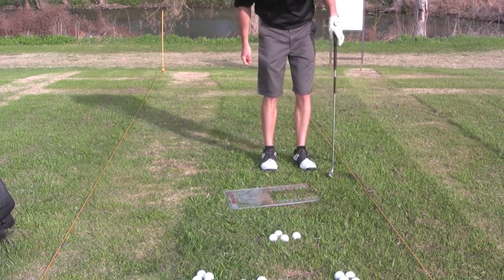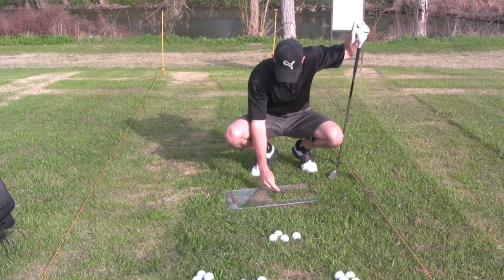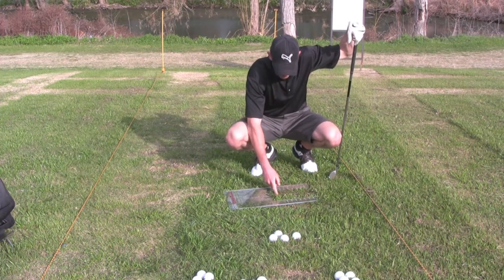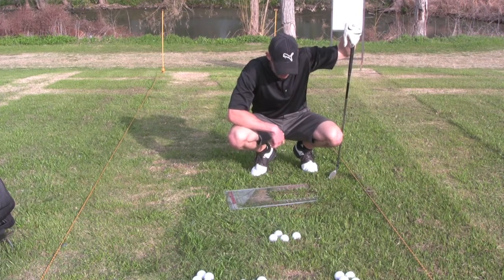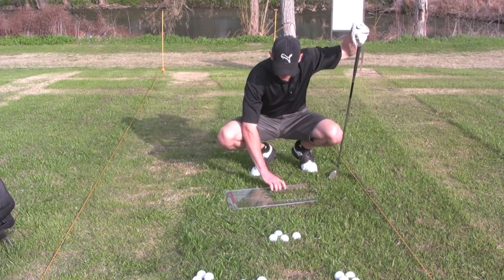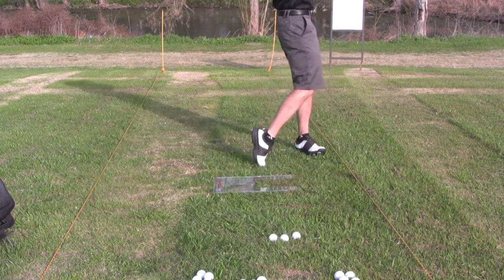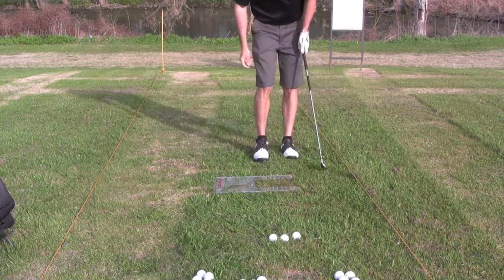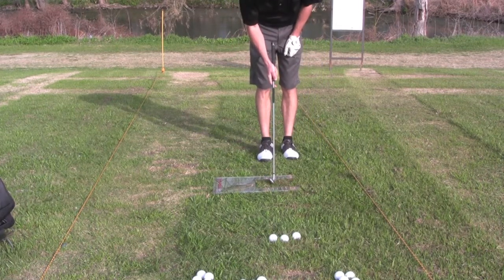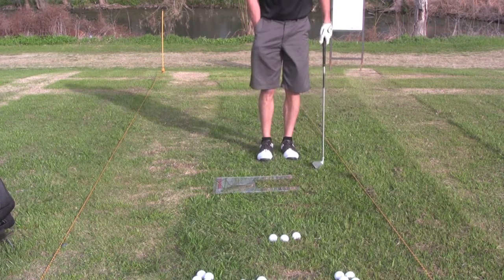And as you can tell by the sound there, that was a fat shot. I hit the top of the board coming down right here and my divot started back behind the pro level — about six inches behind the ball on that one. Hit that one fat as well, back here at about the two mark, so about four inches behind where the ball was intended to be.